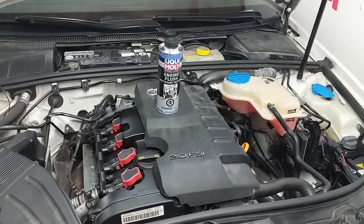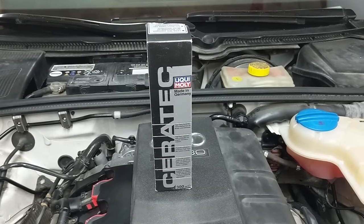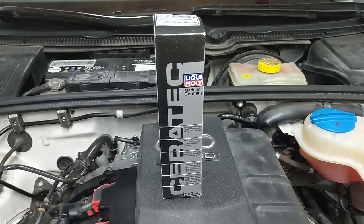Thanks for watching, see you next time. Easter egg — while you're thinking of subscribing, look at what I'm going to be testing next: Ceratec from Liqui Moly.